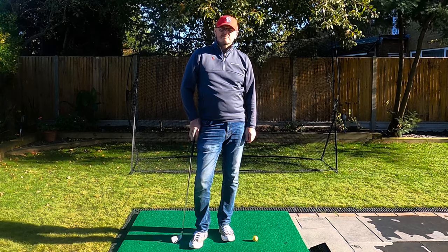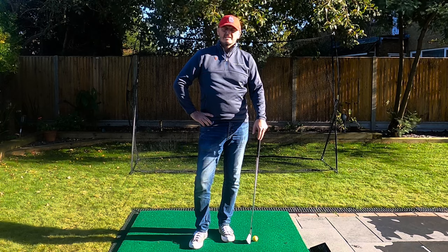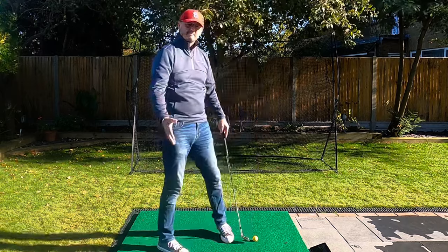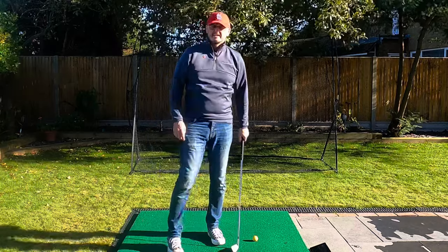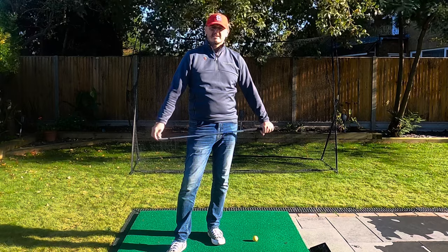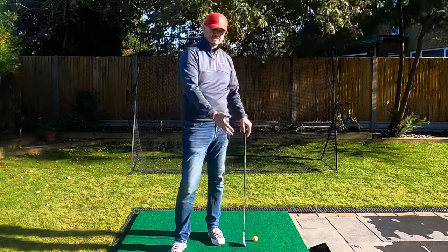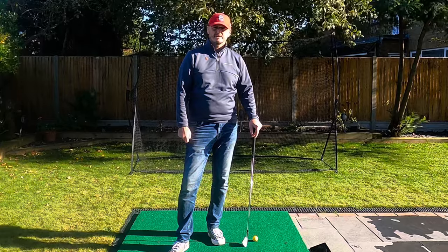As you probably saw on a video I did a few weeks ago about exercises you can do at home, this video is all about exercises you can do in your garden. You don't need all the equipment, but if you've got a club and a bit of space you can do these without a ball as well. I'm going to show you today with mats and golf balls and I've got the FlightScope up and running.